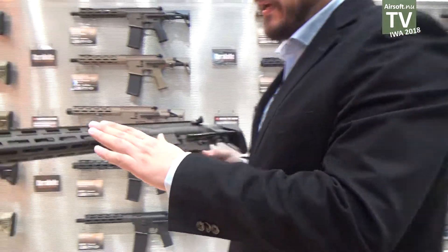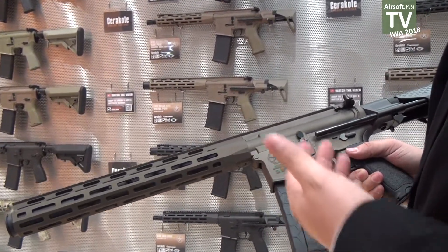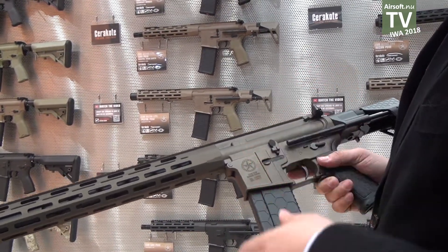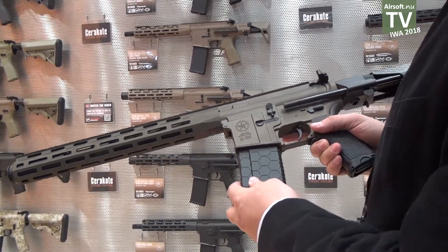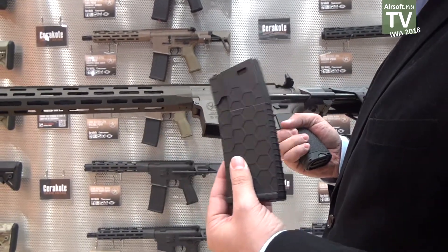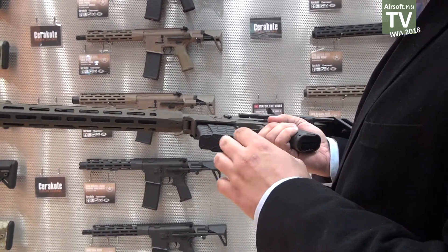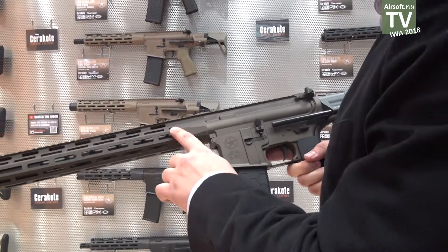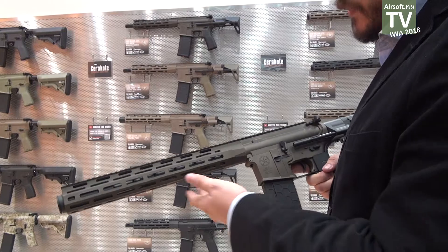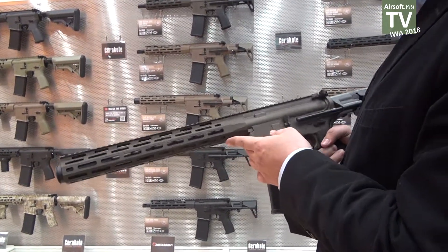It has Cerakote treatment, a treatment used in the real guns industry — a ceramic treatment to avoid scratches. It has the Ronstar tactical license and the X-Men license magazine that you can personalize by changing its color. We sent the design of the handguard to Magpul and once we had the approval, we put the M-Lok logo.